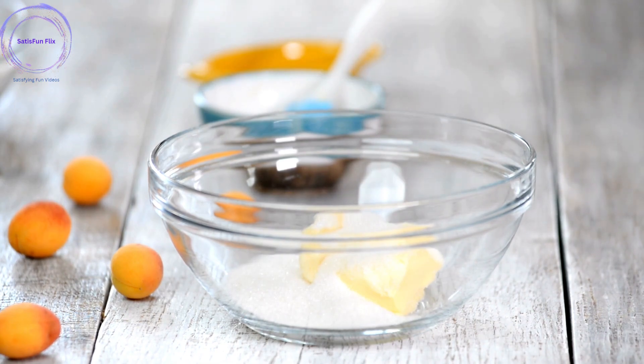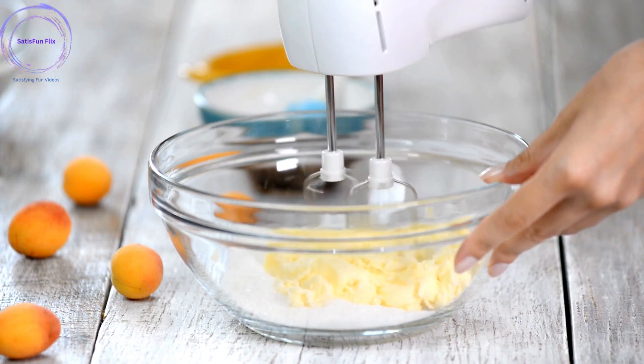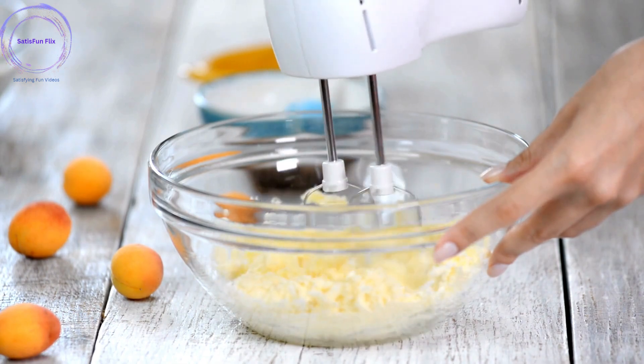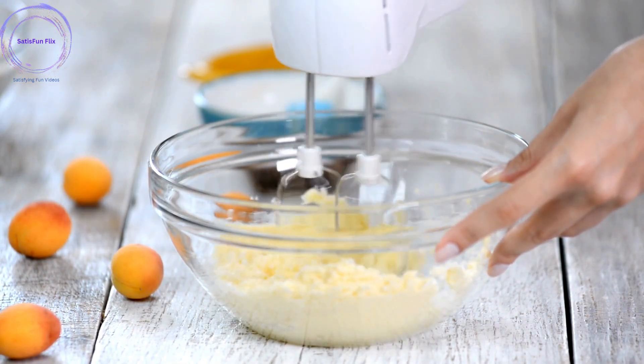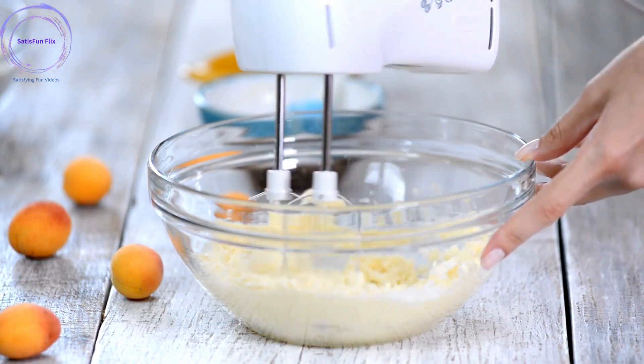Step 5: Add eggs and flavorings. Add the eggs to the butter-sugar mixture one at a time, beating well after each addition. Incorporate any flavorings, such as vanilla extract or cocoa powder, as directed in your recipe.